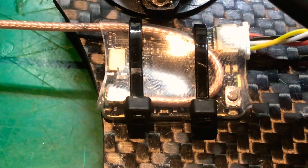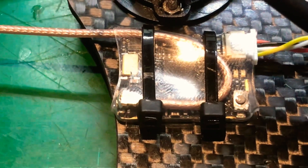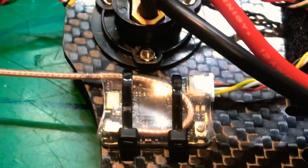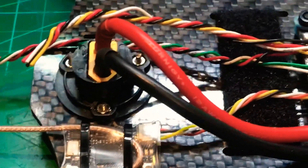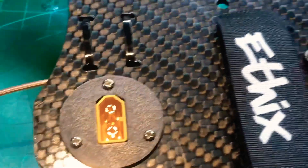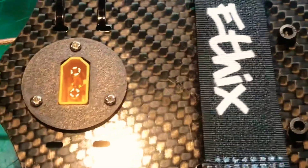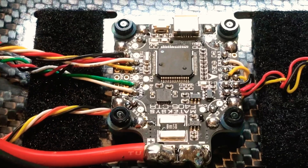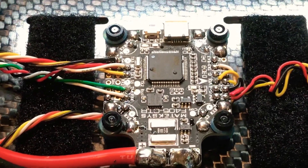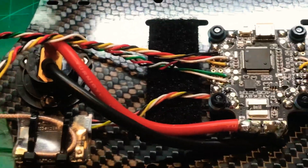I took off the original heat shrink, folded it around, and zip-tied it using the provided zip tie holes on the frame — that makes for much stronger cables. The frame already has custom XT60 mounts. I've changed it to XT90 but for now I'll run XT60. I'll be running this on 6S with the Matek CTR board, which is rated to 6S.